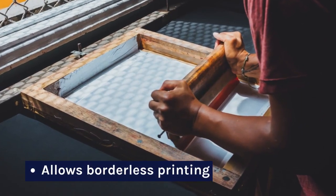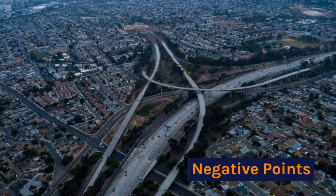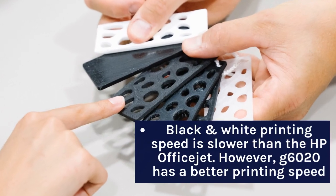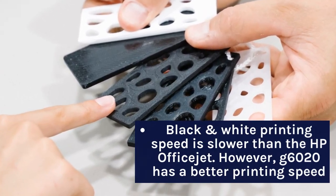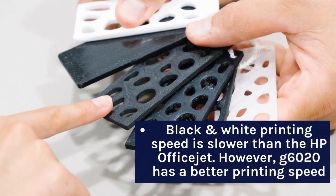The Canon PIXMA G7020 allows borderless printing. However, its black and white printing speed is slower than the HP OfficeJet Pro, though the G7020 has a better color printing speed.